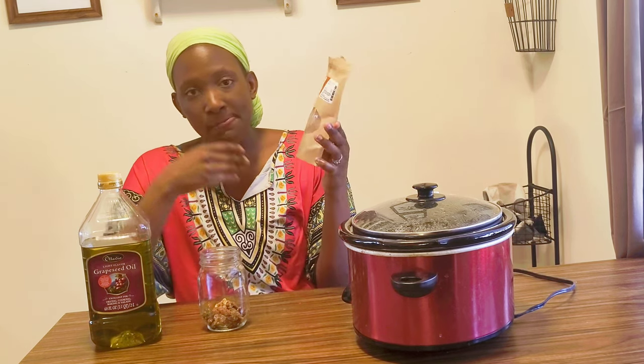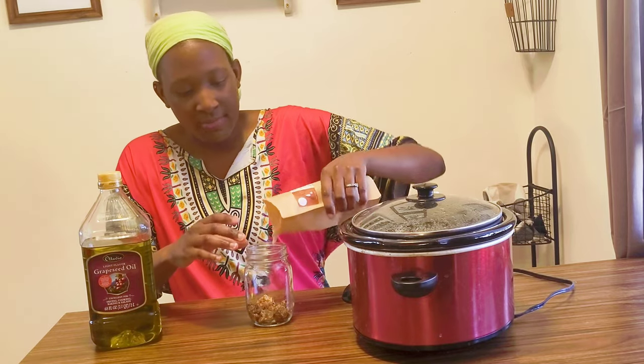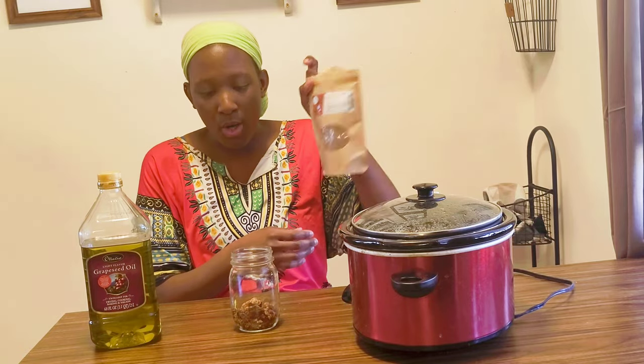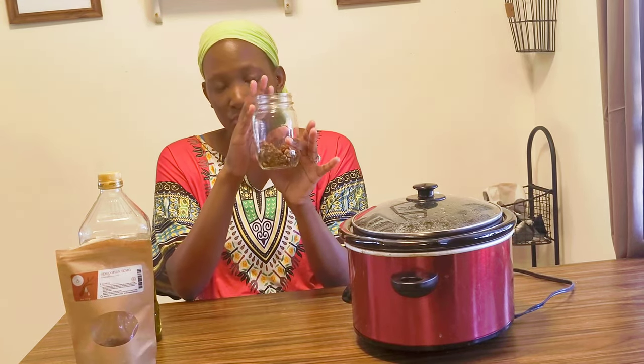This little package cost me ten dollars and it's organic, wild-crafted from Ethiopia. When getting these resins, you typically want to source them from Ethiopia or Somalia. I'm adding a little more to get to about a 1-to-5 ratio — just eyeballing it. It may not look like much in there, but the oil is going to be nice and fragrant. This package has about four ounces and I'm using about half of it in a 16-ounce jar.